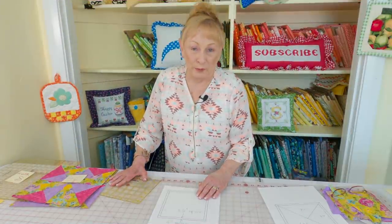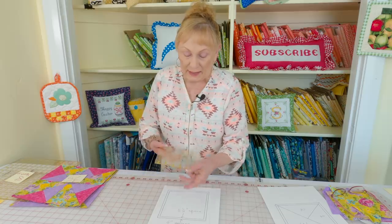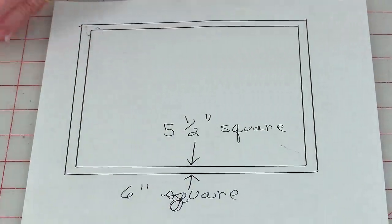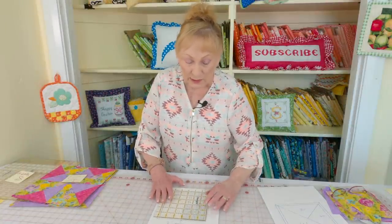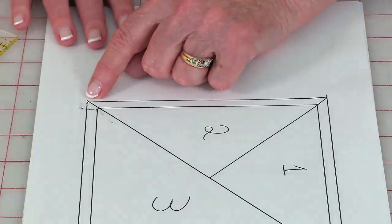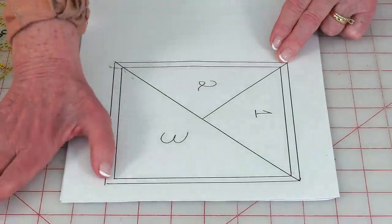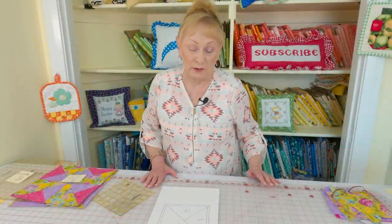Take some paper for your master copy — a different color like photocopier paper works — and use a square ruler to draw a five and a half inch square, then draw a six inch square around it. A six and a half inch square ruler works really well for this. After that, draw a line going corner to corner, then draw one more line lining up with each corner but stopping only in the middle. That's your paper piecing pattern — really simple to draw.